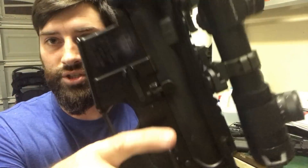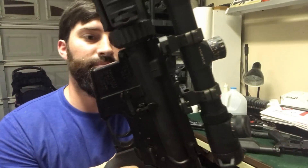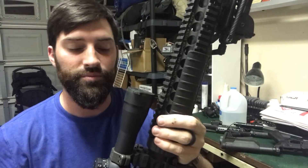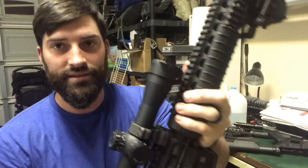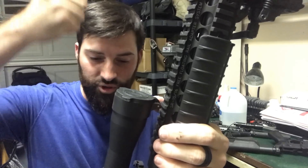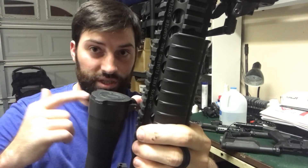Watch the bolt catch when you push it. All you've got to do is relieve enough pressure for that bolt catch to go back down, and then there's nothing holding your bolt back, so your bolt goes home. It's just inertia — when you hit your buttstock on the ground, your bolt and your buffer have enough weight that they push down just enough, because they keep trying to keep going down, your bolt catch is released, and your bolt just goes home.